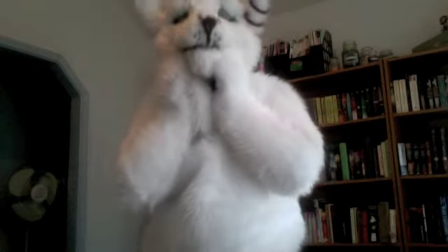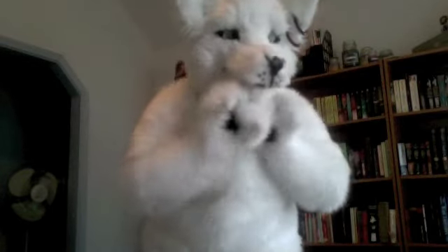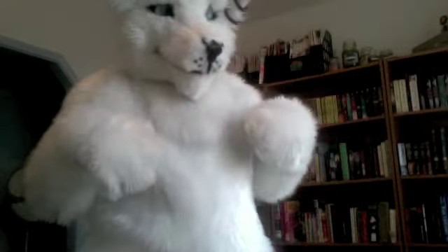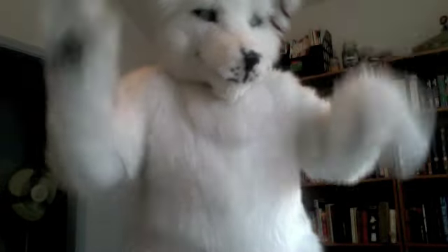And then the piece de resistance — the head. His eyes kind of follow you, not as good as I would hope, but pretty good. He's got two earrings that need to be painted silver, his nose, his mouth. Inside is all made of foam and hot glue and fur. His mouth doesn't move as well as I would hope, but it's all good. He's big, he's furry, he's lovable.